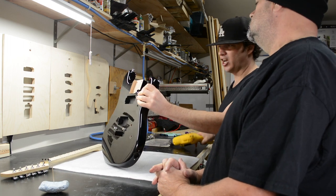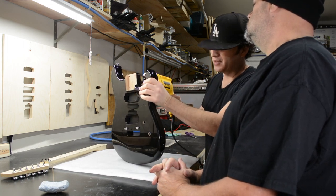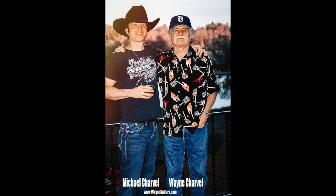We will keep you posted via Facebook and our Wayne email list. Again, we thank you for all the support. We greatly appreciate it. Thank you so much, Michael Charvel.